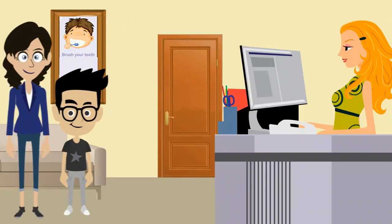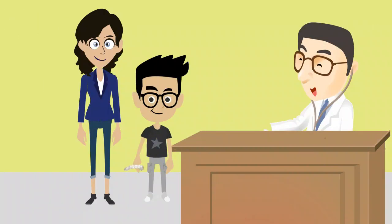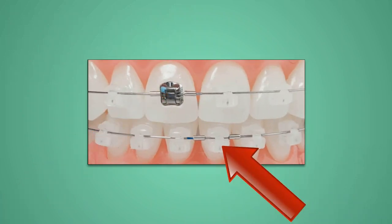Many orthodontists prefer self-ligating because it is less time consuming — you don't have to tie in wires at each appointment. Most self-ligating braces are metal, but some are made of ceramic material so as to resemble clear braces.